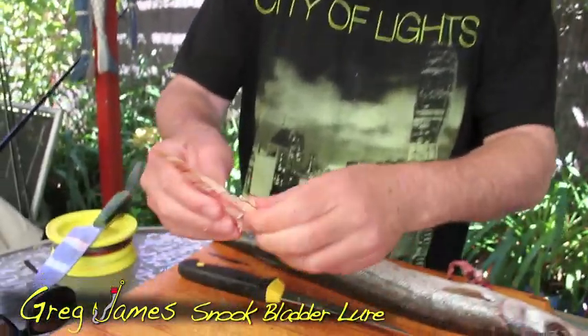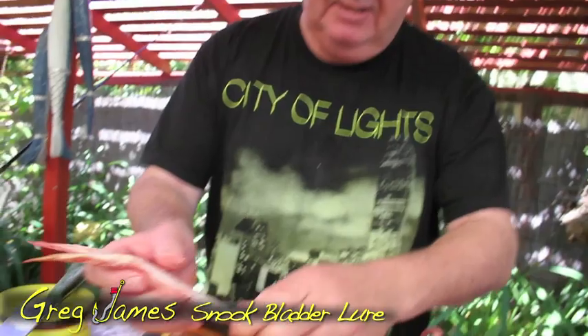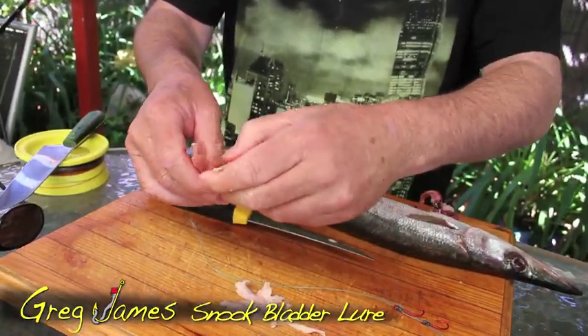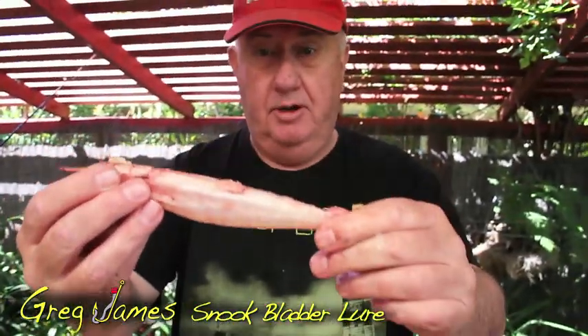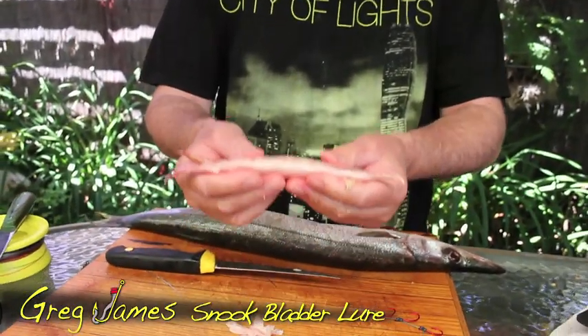Pull the bits off it, like I'm doing — a little bit messy, but fishing is. I'm always dealing with bait. So you take off the gunk, take off the little bit of offal, and it actually looks like a lure. And it's not homemade, it's snook-made, and basically that will freeze and keep forever.